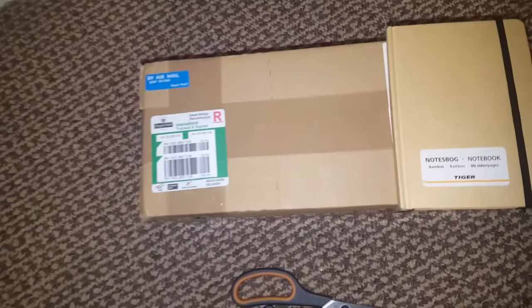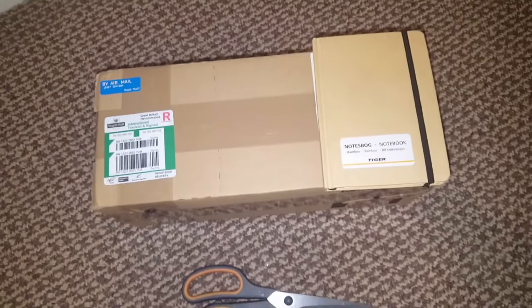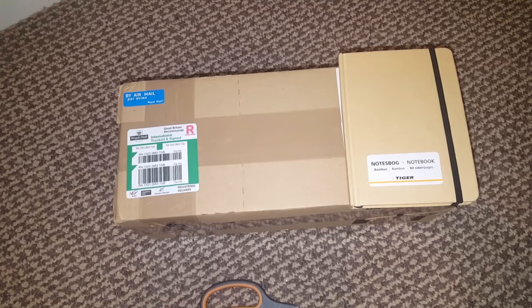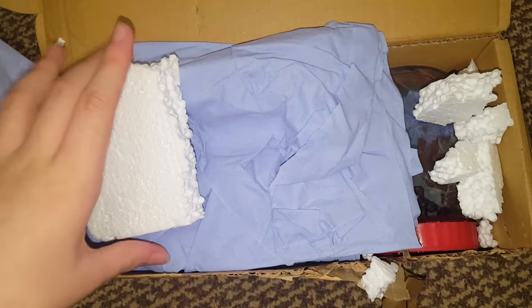Greetings everybody, this is Tarantia Girl 99 and I just got a package which I'm very excited about. I'm just going to pause the video so I can open it, because if I tried to do this one-handed I'd probably take about 10 hours. Let's get into it, I'm so excited about this.